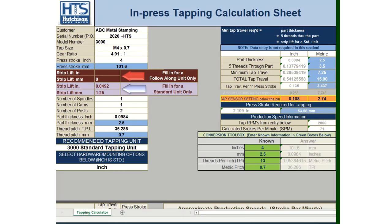Thank you for watching this video on how to use the Hutcheson tool in-die tapping calculator. My name is Tom Hutcheson and I will be your host today. This is the second of two videos on how to use the tapping calculator. Today's video will be about how to use the calculator for our standard in-die tapping units only.